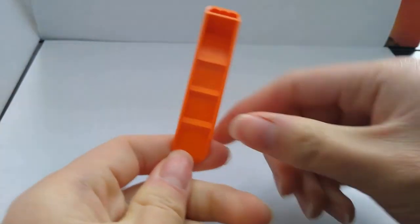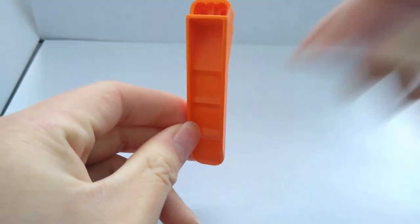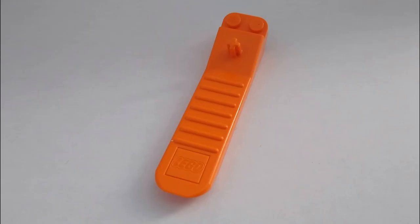Hello everyone, welcome to another LEGO review video. In this video, I will be talking about the brick separator and going over its history.